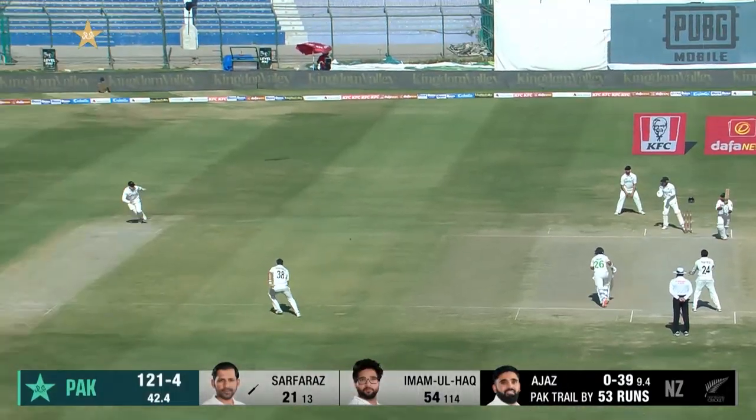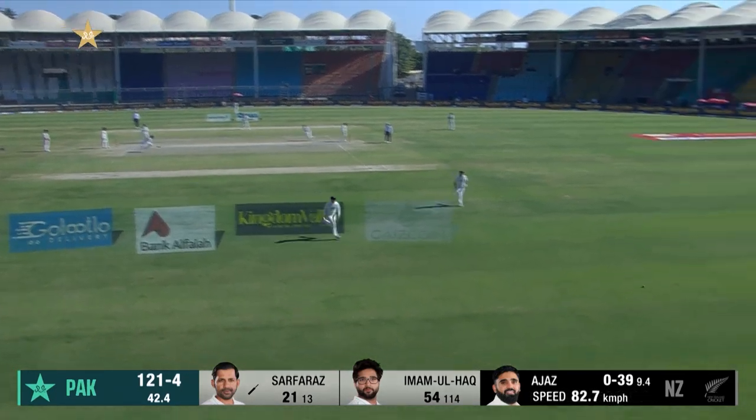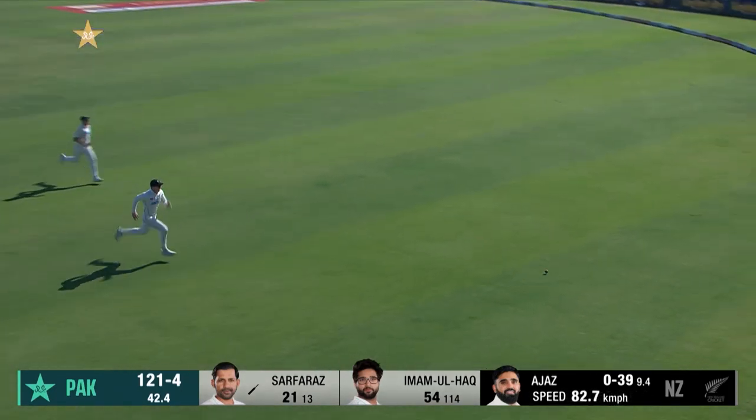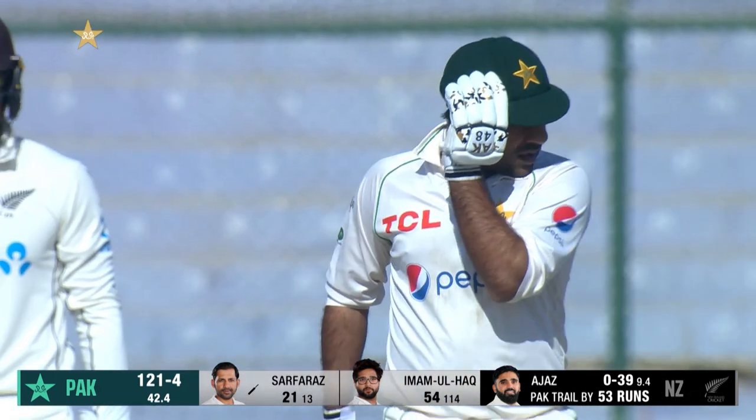There you go — gave himself room and it's through the off side, right on cue. You'll always be looking at places to score and he gets a boundary to the covers this time around.